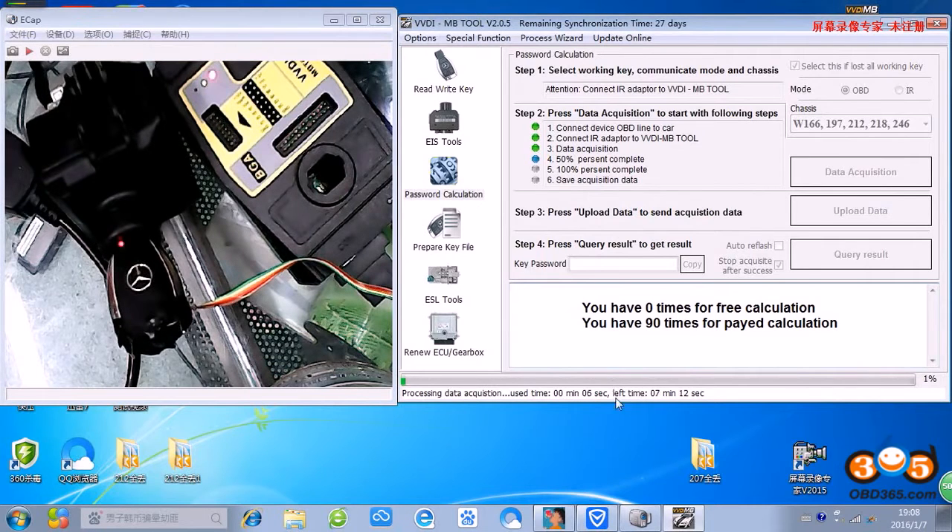Waiting about 7 minutes, 8 minutes. We are waiting.